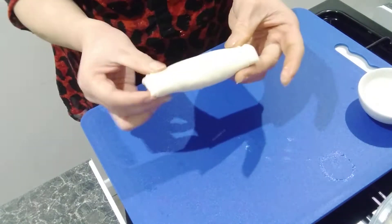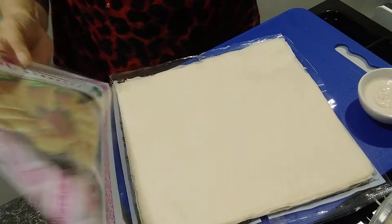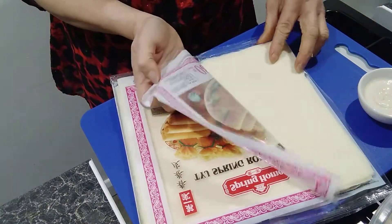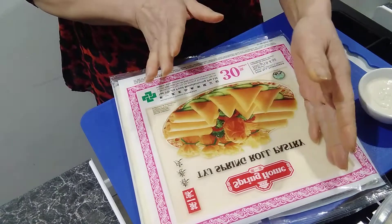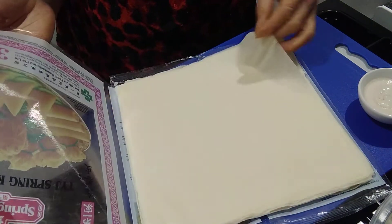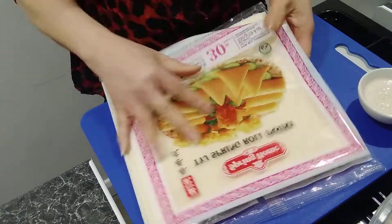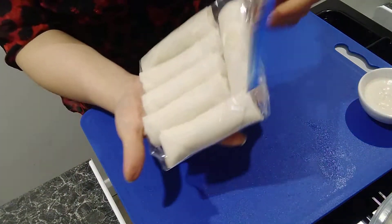A little tip about the spring roll paper — you need to keep the packaging closed every time you take one or two out, because they dry very quickly. Or you can use a tea towel to cover them, because it takes a long time to make spring rolls and the wrappers dry very fast. When they dry, they become a little bit hard to work with. So keep them covered like this all the time until you finish rolling all of them.